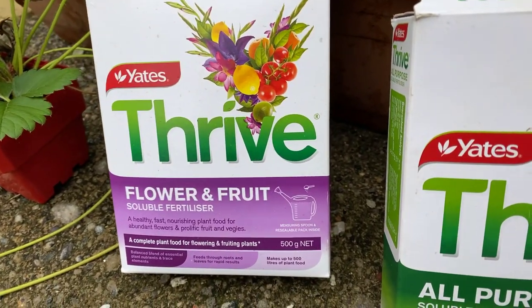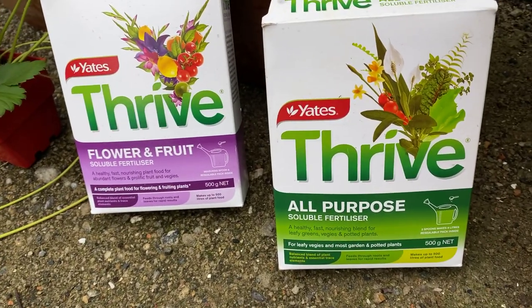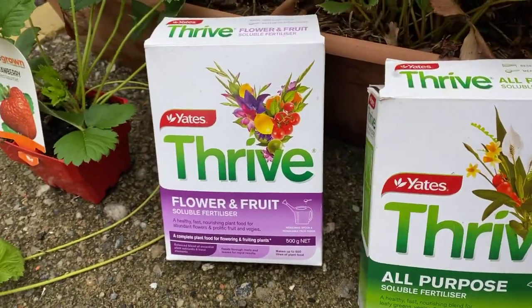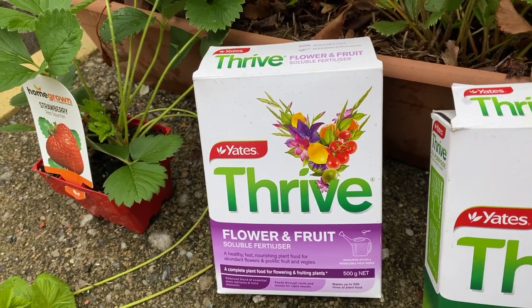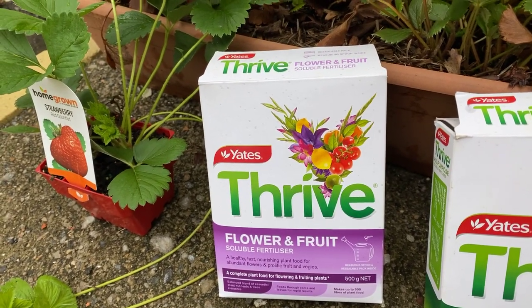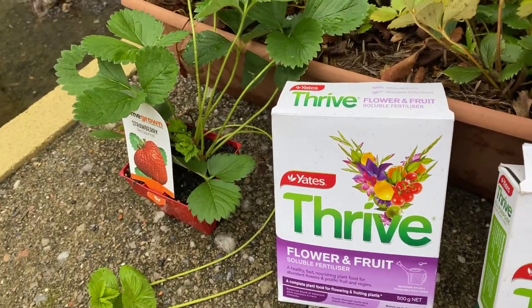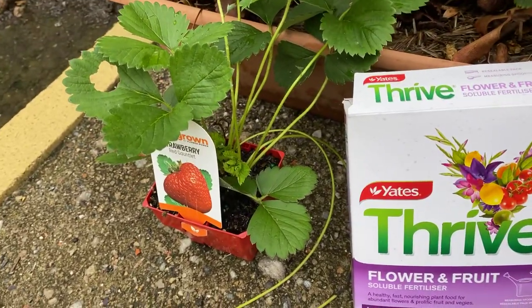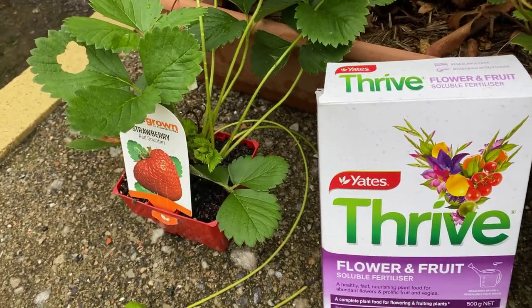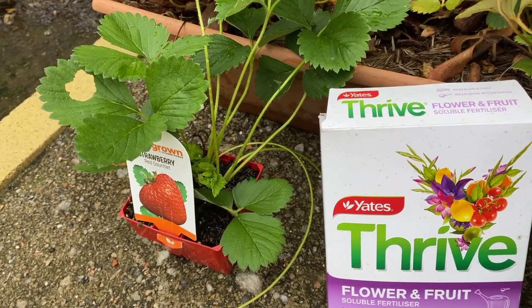You can buy different types of fertilizer — these are just a couple that I use — or you can use natural fertilizers like wood ash, which is a great fertilizer for flowering plants. You can also buy separate potash that you can use for that. And as I've said in other videos, when you're planting strawberries, strawberries love coffee grounds as well. They're great for them and helps them to produce flowers too.